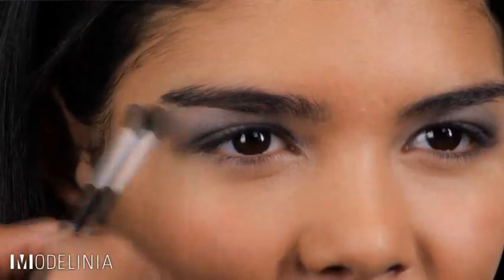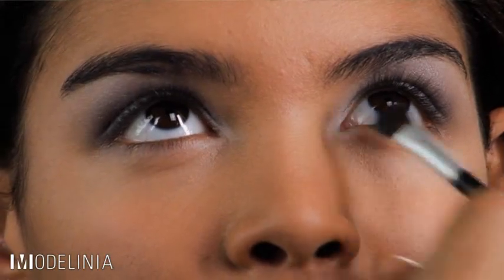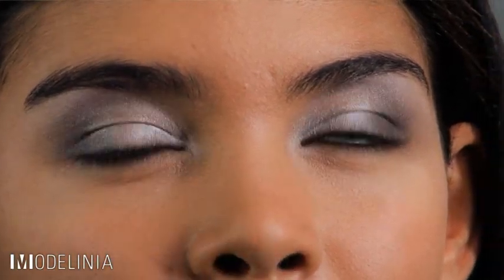Next we're going to move on to the lightest color in the palette, the one labeled brow bone. We're going to put that right underneath the brow bone — this highlights that area and makes the eye really pop. Another trick I like is to go right on the inner eye as well, and that just gives the eye a little extra pop.